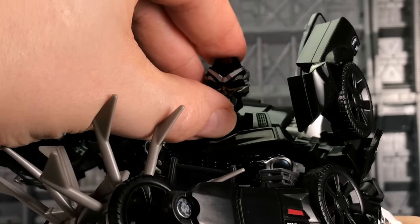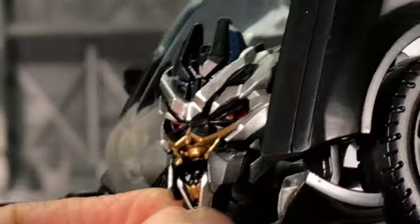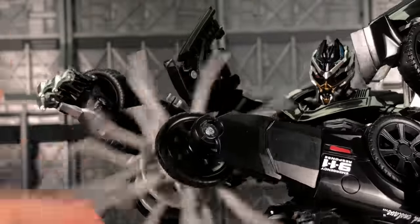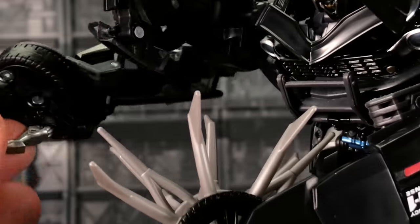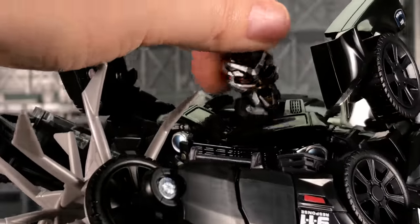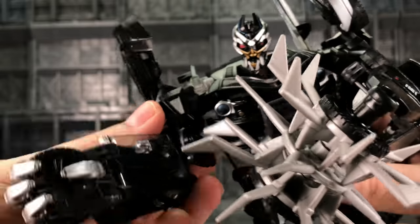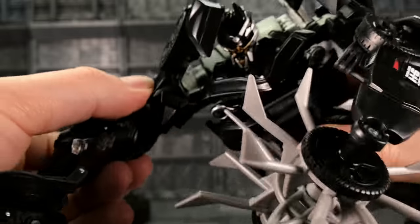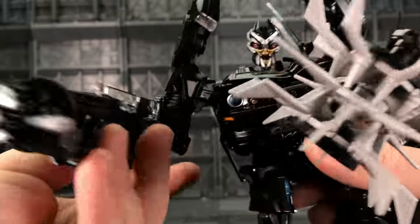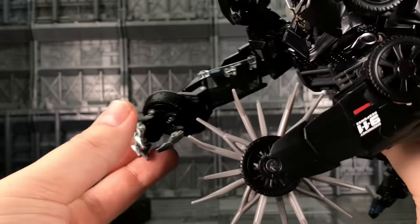I think Hasbro and Takara have kind of met in the middle of simplicity and aesthetics, and the outcome is a very good resemblance to Barricade without the fear of smashing a figure to pieces because you're getting frustrated with its transformation. Taking a closer look — that's a really nice head sculpt. The head does look up, and as mentioned on the back of the box we do have a movable mouth plate. The big cutting disc does spin quite nicely. The normal arm has a hinged thumb and hinged fingers.